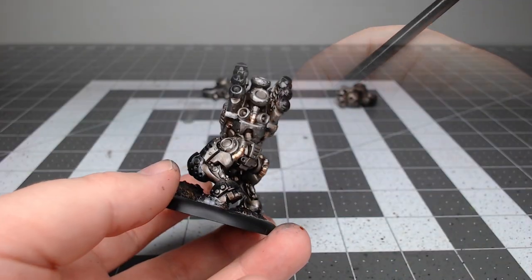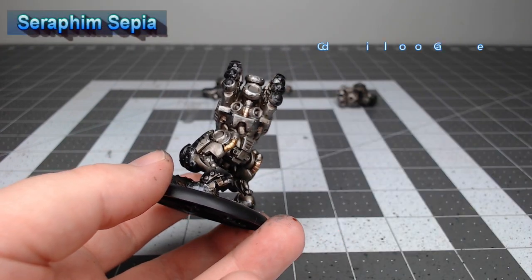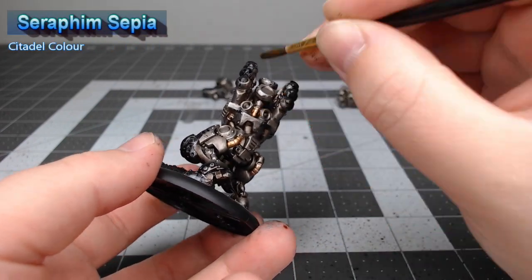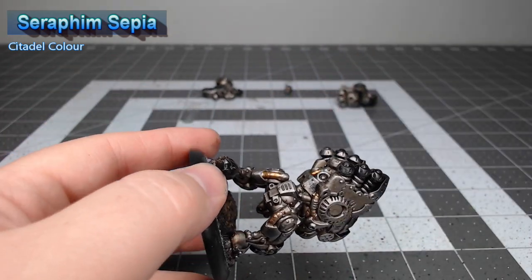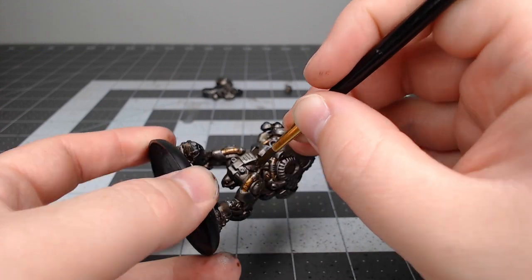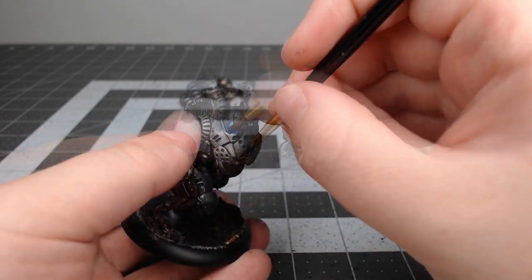Now we're gonna take Seraphim Sepia and use it for two different purposes. We're gonna shade it on the cables we painted in the last step, and then we're also going to put it anywhere there is a moving part on the model to give the appearance of oil stains.